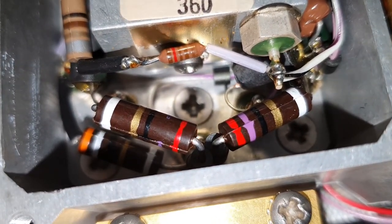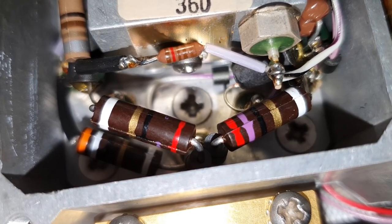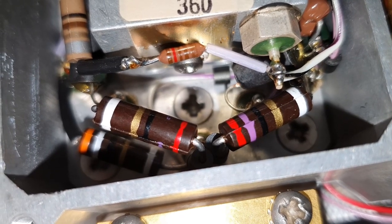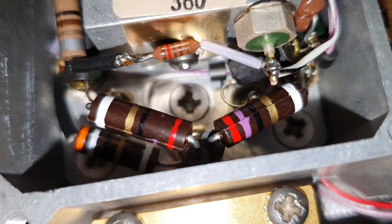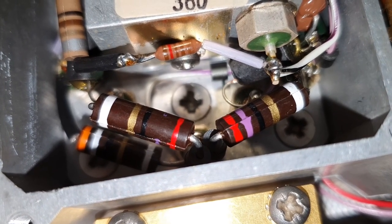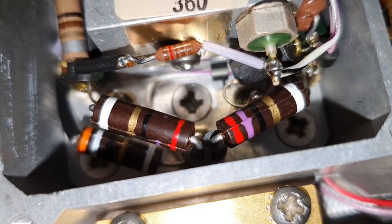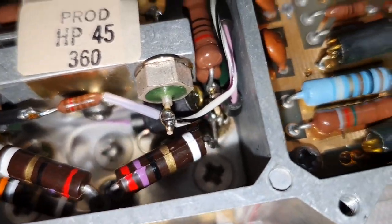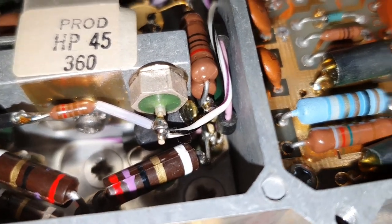They are using these carbon composite resistors — not because this unit is so old, it's not. But they are using these carbon composite resistors because they are non-inductive. Beautiful.